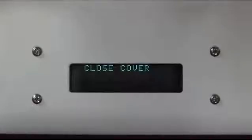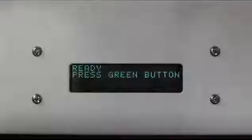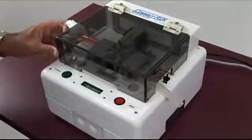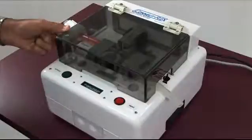The LED readout now indicates to close the cover. Press the green button to start the cycle. As a safety feature, the cover is held in place magnetically. It takes approximately 40 pounds of pressure to open so that you can't open it during the cycle.